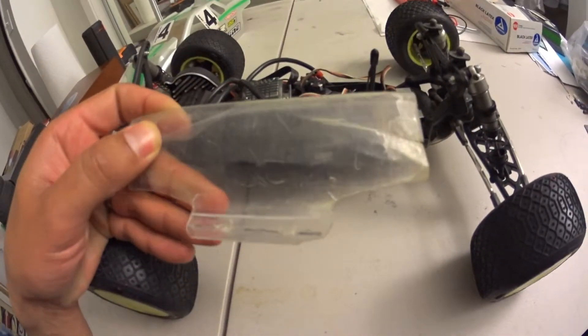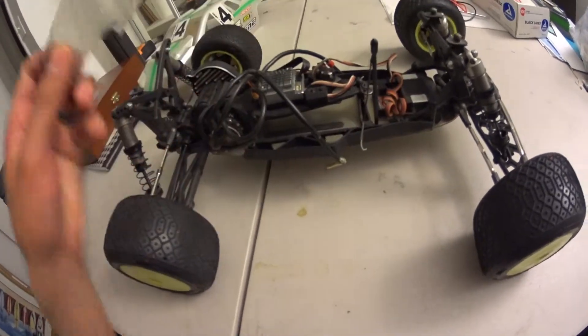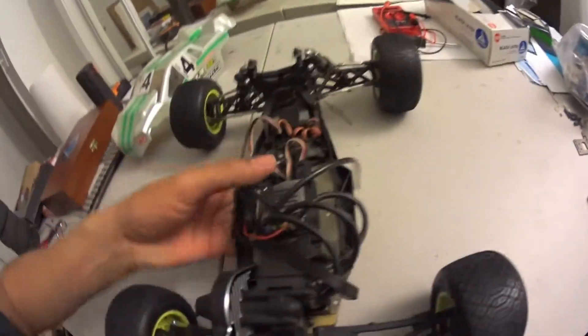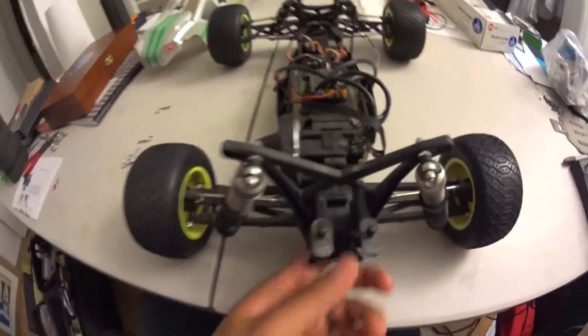I made this wing out of some spare Lexan, but you can see it's pretty jacked up too. It's gone through like so many batteries. Overall I'm really happy with this thing. Drives really well, puts down fast laps pretty easily. You can push it really hard in the corners.